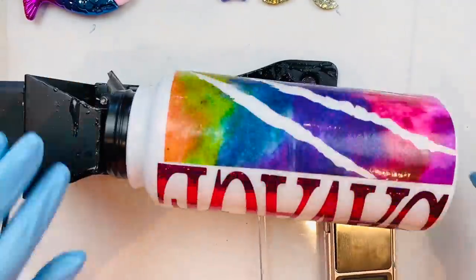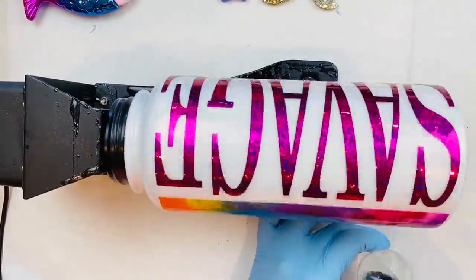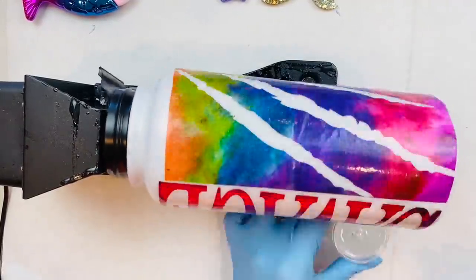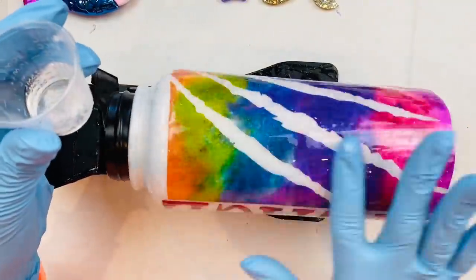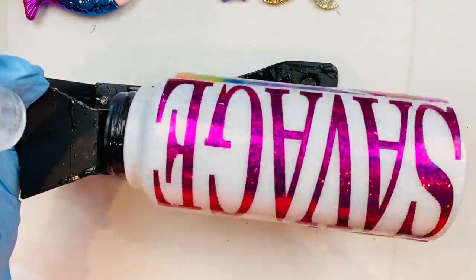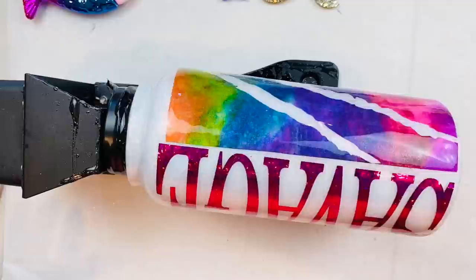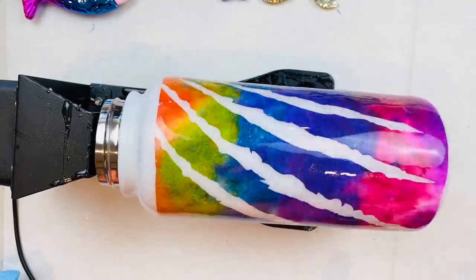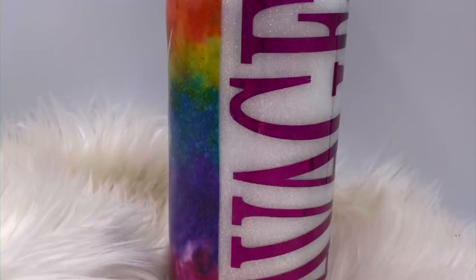Now what we're going to do is mix part A and part B of Littley and Rose epoxy and apply it all over the cup for our final coat. It should be nice and thick, cover up the vinyl and the frays, and finish this cup up with a gorgeous smooth surface. Don't forget to pull your tape. If you enjoyed this video, don't forget to like and subscribe — see you guys on the next tutorial.